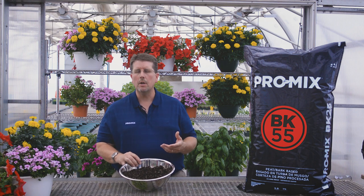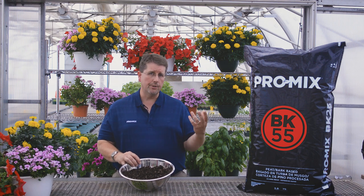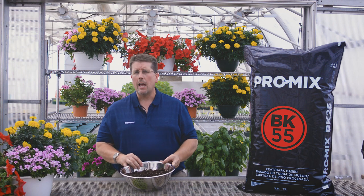We put in two forms of lime: calcitic and dolomitic limestone. Calcitic lime is for initial pH adjustment and dolomitic limestone is for long-term pH adjustment, with a target range of about 5.5 to 6.0. We also add a starter fertilizer charge to help get the plants off to a good start, but it's only intended to last seven days.